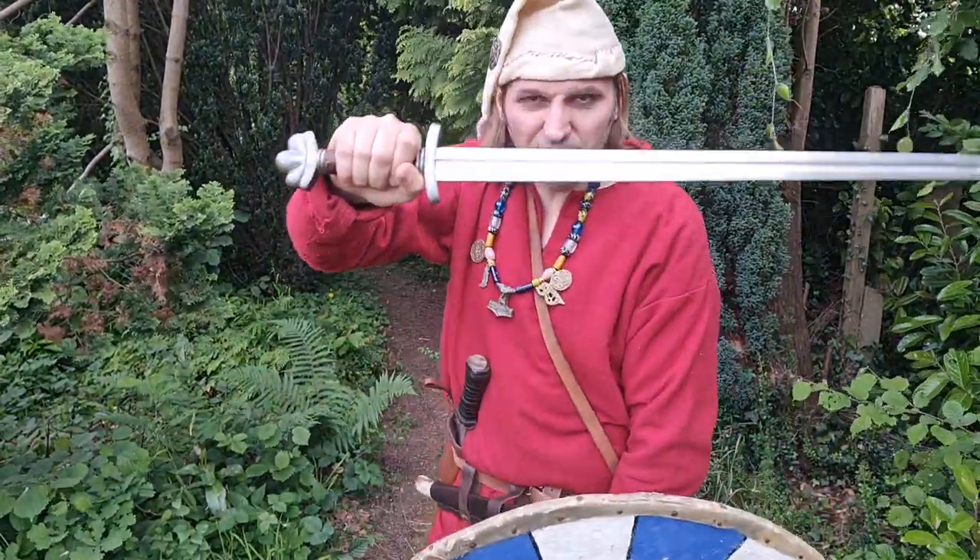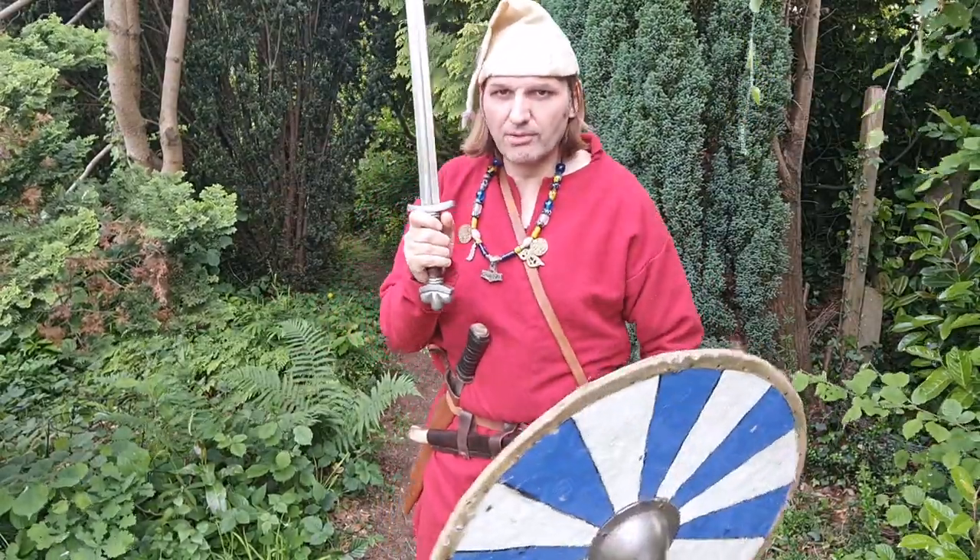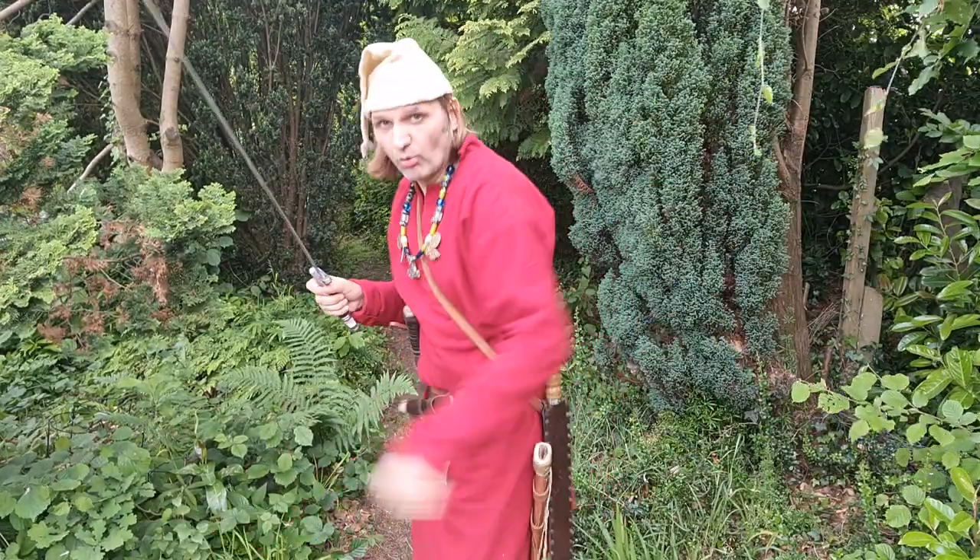I'm going to talk about this sword and why I like it, but why I don't fundamentally like this scabbard. So first of all let me put my old shield down on the floor.